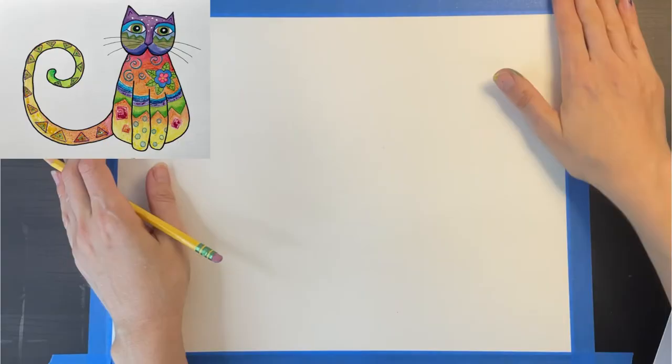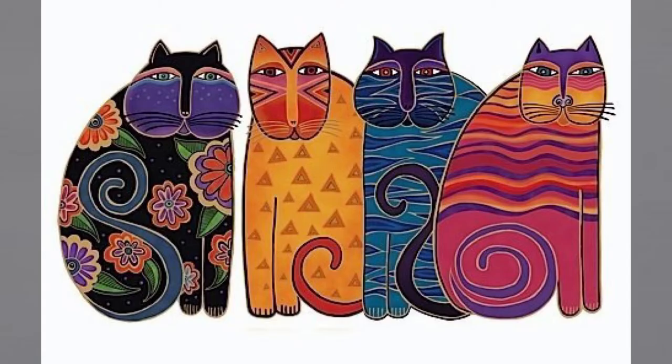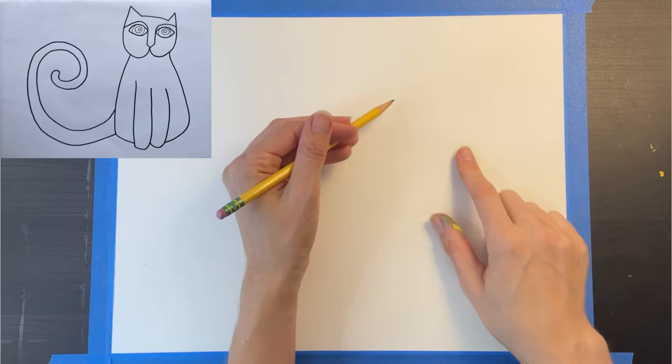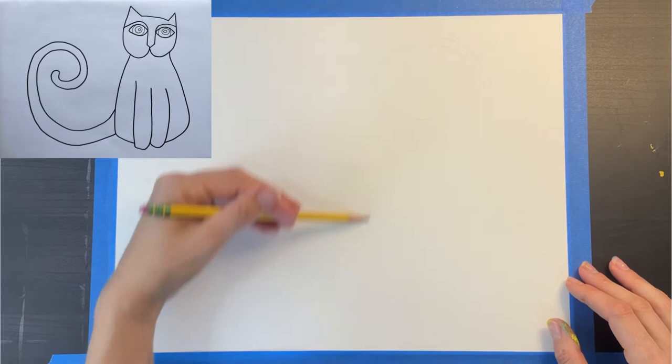You have a lot of options in terms of how you want to style your cat. I'm going to be basing my cat on this template right here. You're not going to be able to see this first part very well, but bear with me. Start by using very light pencil marks to draw a circle in the upper right-hand corner where you want the head to be, then lightly pencil in a large oval shape for the body. These preliminary pencil marks will help guide your drawing and ensure that your cat is the size and proportion that you want.